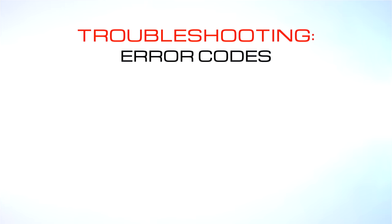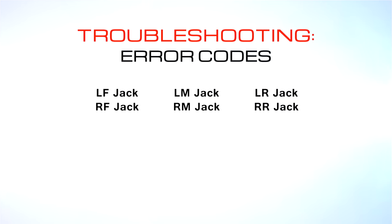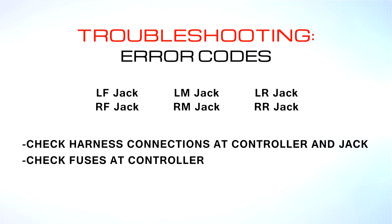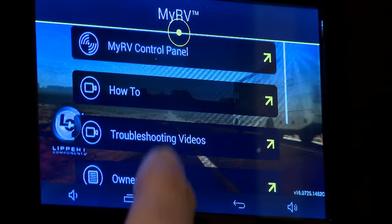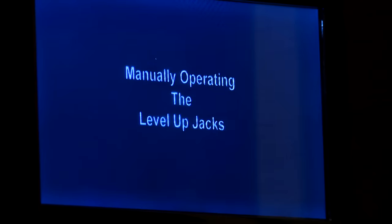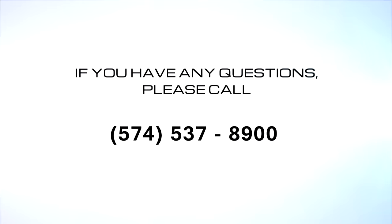Concerning troubleshooting: one of the more common questions RV owners have is how to clear one of the error codes displayed on the OCTP. Based on the error code being displayed, you should first check the harness connections at the controller and at the jack, looking for any damage. Also check the fuses at the controller to make sure they are all good. Repair or replace anything that you feel may be contributing to the error. Check your owner's manual located in the My RV app on your OCTP for more troubleshooting guides. If you have any questions, please call 574-537-8900.